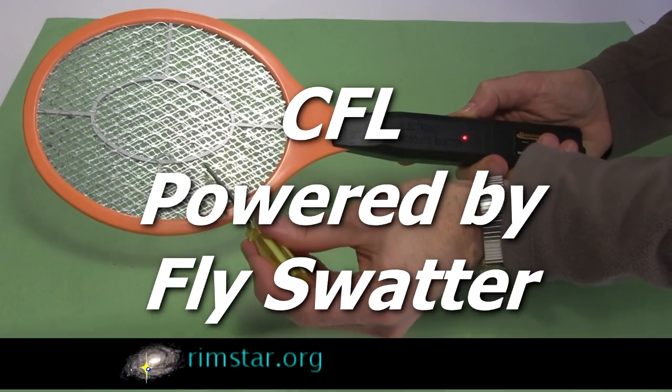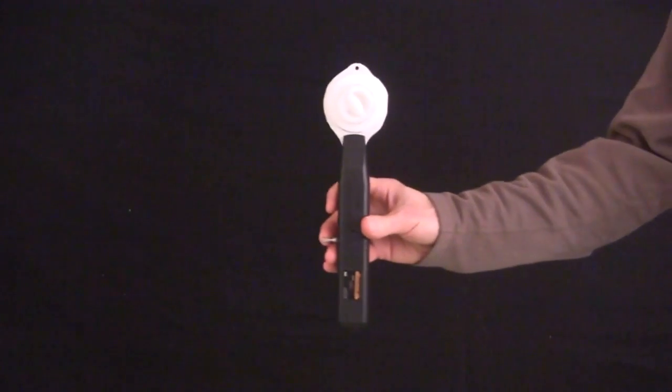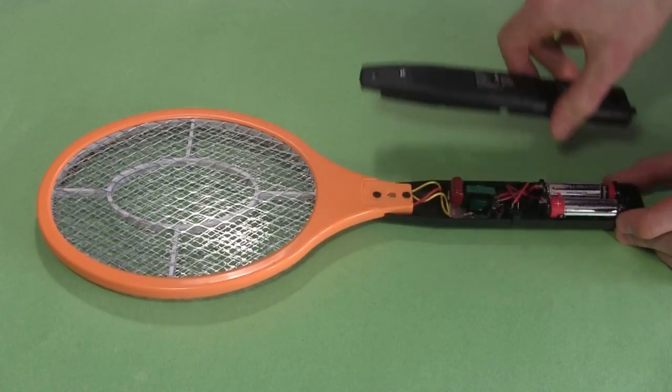Hi gang! What do you get when you mix an electric fly swatter with a compact fluorescent light? You get this. A few of you had asked for this in the comments to my video all about electric fly swatters. It seemed like fun, so I made it.